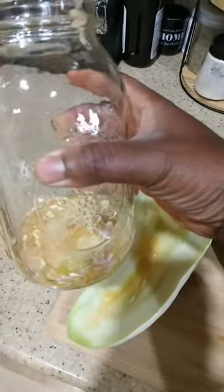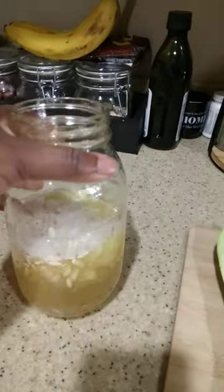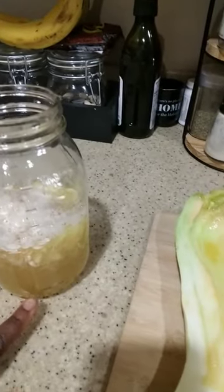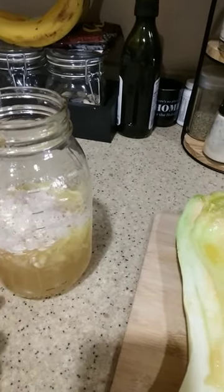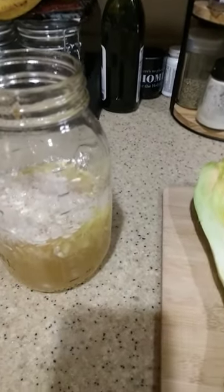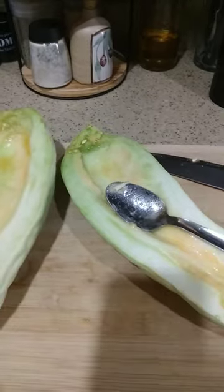I'm going to fill this with water and allow it to sit for about a day. The seeds that are good are going to sink down to the bottom, and the pieces of pulp and the bad seeds will float to the top — you just scoop those out. Save the seeds at the bottom, rinse them, and lay them flat to dry. My goal is to have the most viable seeds for you guys for the next seed swap.